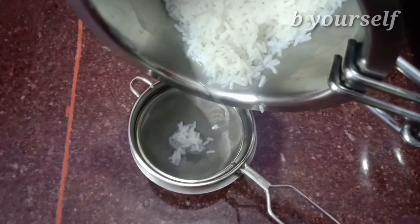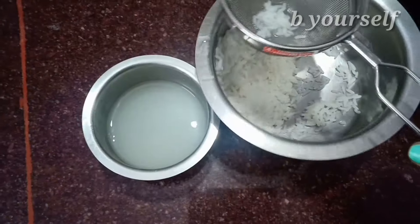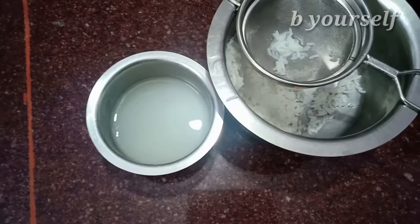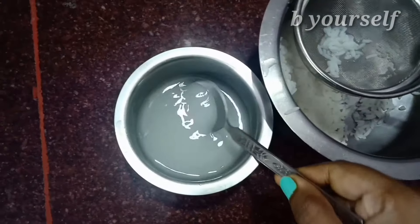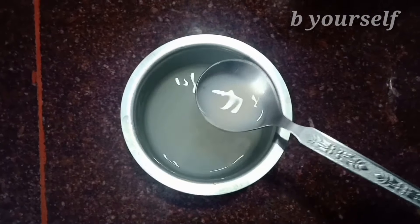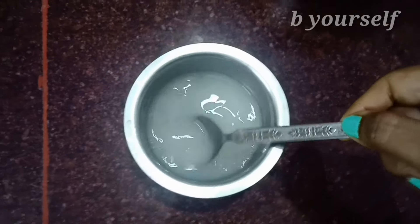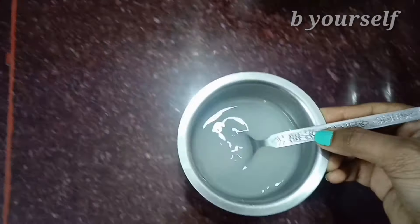I'm going to strain the rice starch and let it cool. You can also store this rice starch in the refrigerator for a week and use it. You can also use this rice starch as an after-wash — after finishing your shampooing and conditioning, you can just rinse your hair with this rice starch, which makes your hair very straight and tangle free.